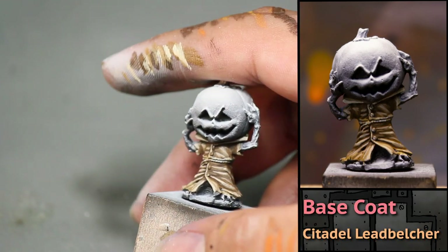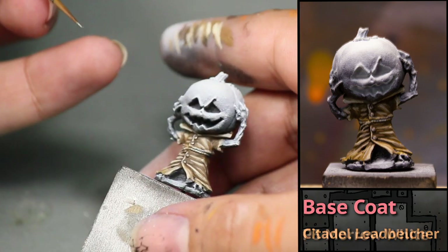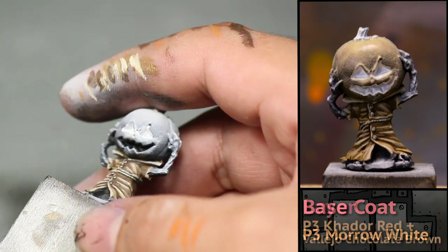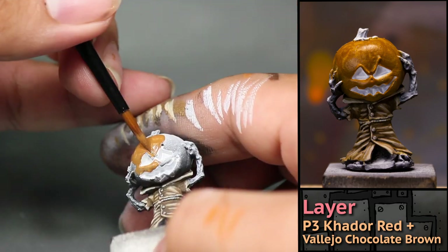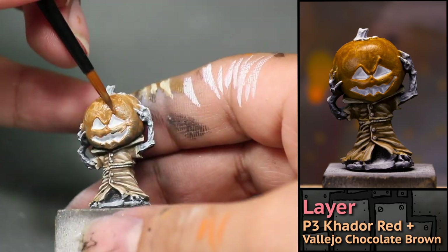Then I used some Games Workshop Leadbelcher to pick out his four little buttons. And then it was time to paint his enormous head. This time I'm not making the same mistake twice — I'm painting his eyes white first. Now I'm painting his head orange with the same 50-50 mix of Kador Red and Chocolate Brown I used earlier on my pumpkins, mixing in plenty of matte medium to take advantage of my zenithal highlights.